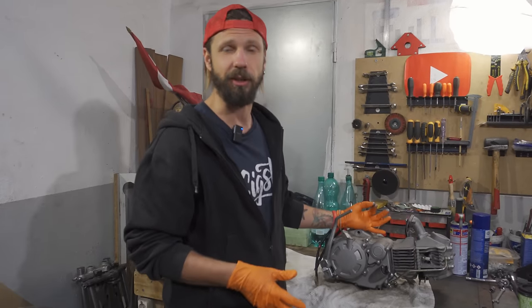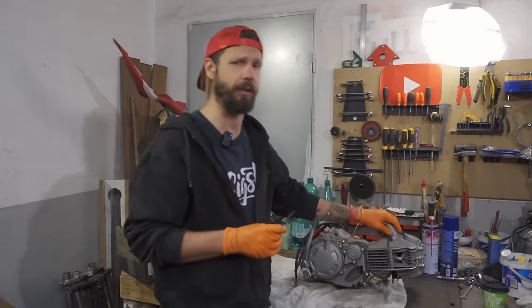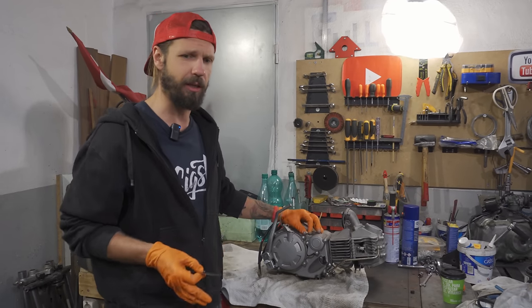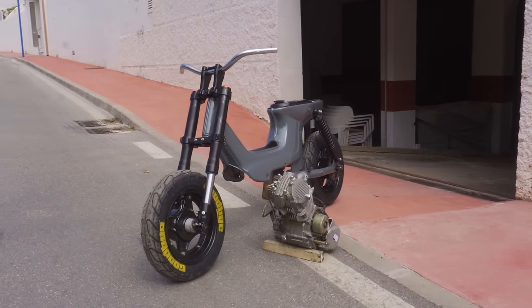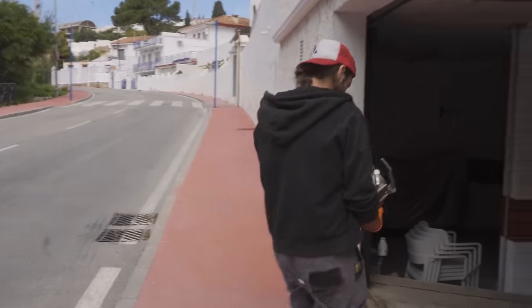The plan for today is to start it on the table just to make sure it's actually running. I know that it is half broken — it needs a top-end rebuild and it's smoking. First, we put it in the bike and see if it actually works. I'm pretty pumped to finally receive the new engine. Can't wait to feel the difference between 6 and 18 horsepower. Hopefully no surprises this time.